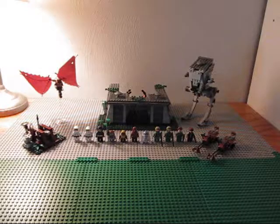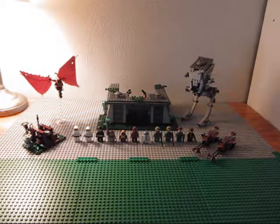It comes with a ton of minifigures — 12 minifigures total. That's a great deal. I got this for Christmas, of course. So let's get on to the minifigures.